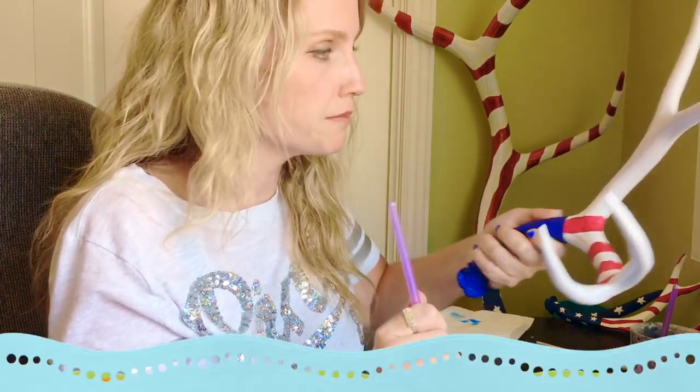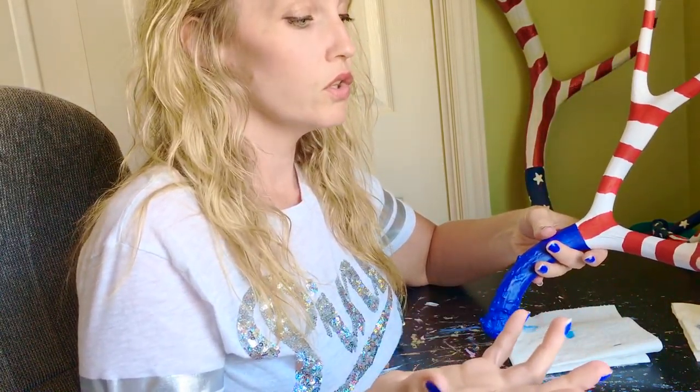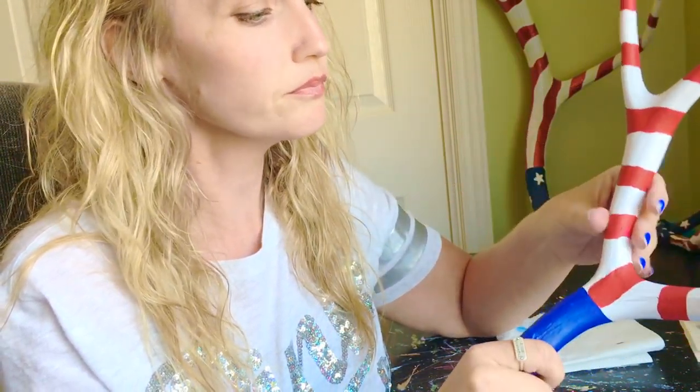I have completed the stripes on the antler — I went ahead and did the whole antler. Now you could move on to the stars on the blue part, or you could do the highlighting on the white part. I'm actually going to skip that highlighting step because I like how it looks. The crackle in the white part makes it a little rustic. So now we're moving down to the blue part to do our stars.